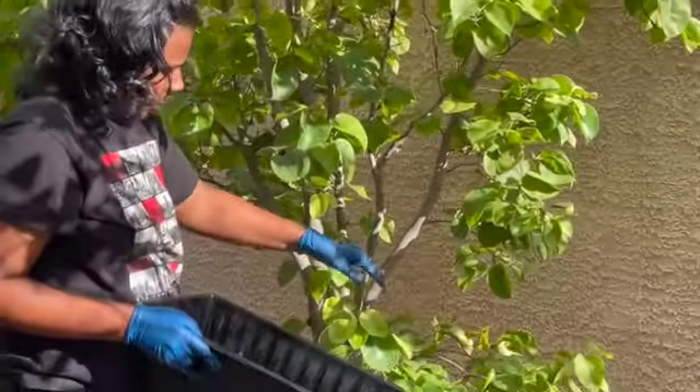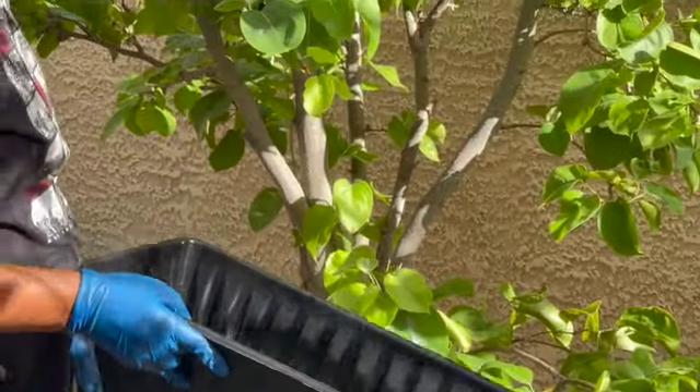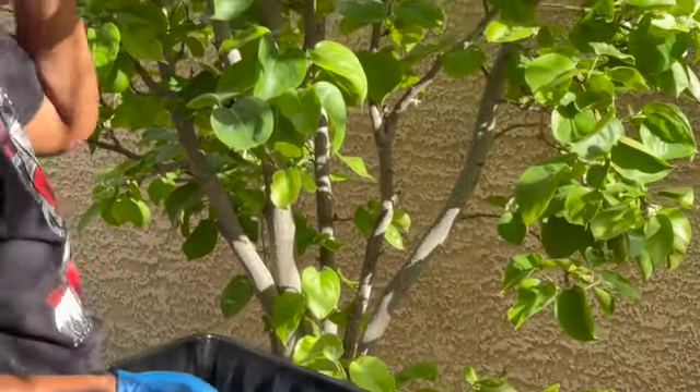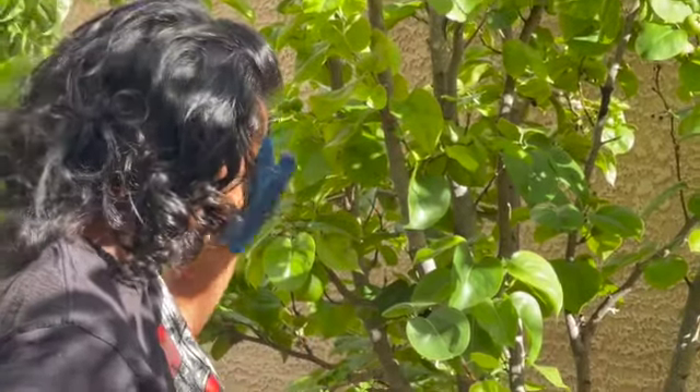My Asian pear tree — I'm just gonna let them be, because last year I didn't really touch them and they were perfectly good. If it ain't broke, don't fix it. We've had so many wind storms go through, and a lot of their fruit and blossoms fell — but that's okay, it's their first year.